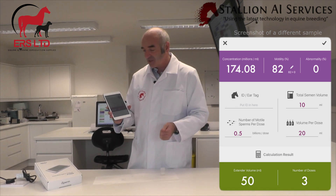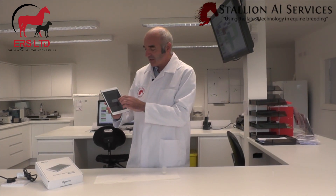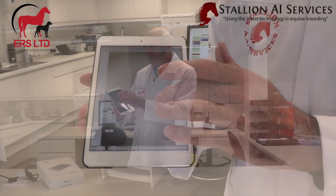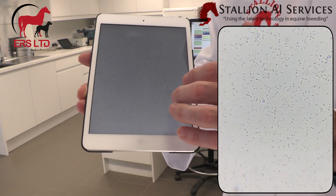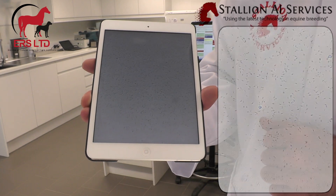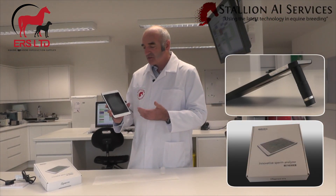You can see straight away it's given 45% motility with 319 million sperm per ml. This can be used in different extenders as well — it doesn't have to be done on raw semen only. It also stores all this data, so we can go back and look at it in our photos on the iPad, play it back, record it, and send it out if needed.